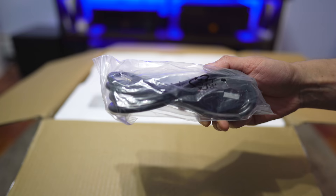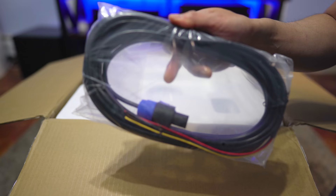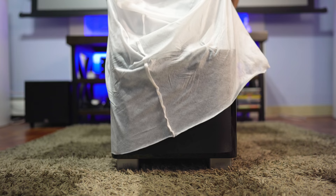Inside the box, we get a power cord and one high level cable. This is a fairly compact subwoofer weighing 45 pounds. I believe the older model was 41 pounds, so the new one's a little heftier.